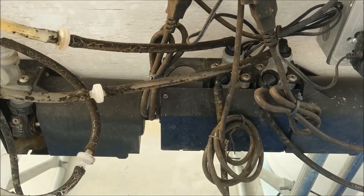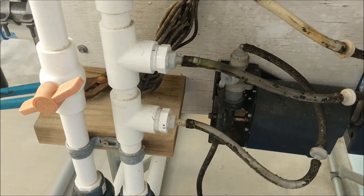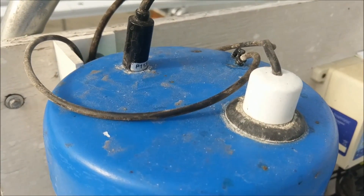These little bellows pumps get a signal from the computer there and dose it out as it needs to. Up here is where the probes hang out — the pH probe, EC probe, and temperature probe.